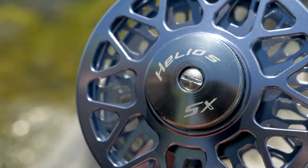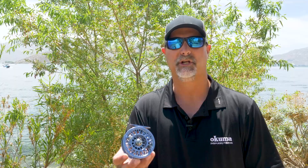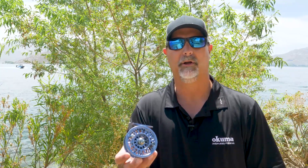If you want to find out more information on the new Helios SX Large Arbor Flyreel range, check it out on okumafishingusa.com or go check them out at a local dealer near you.